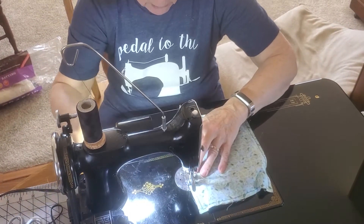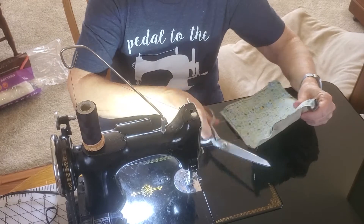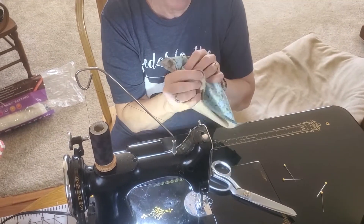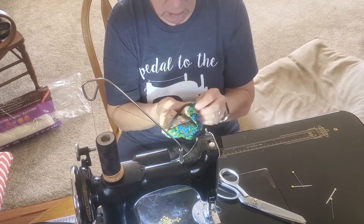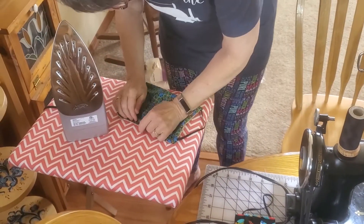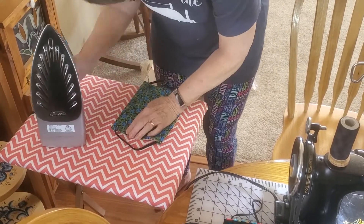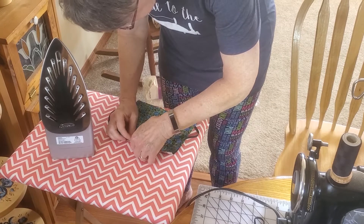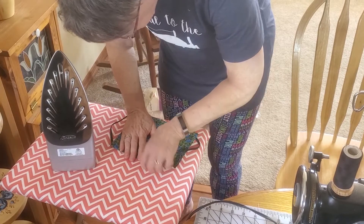I'm going to find my little pins inside here before I try to turn it out. When you do your top edge, you're going to want to turn the raw edge in so it meets, because you're going to sew it shut at the end.